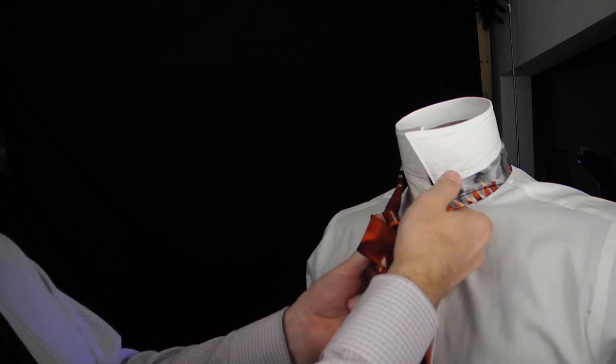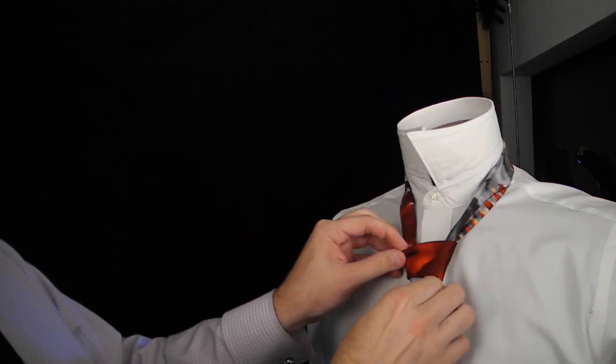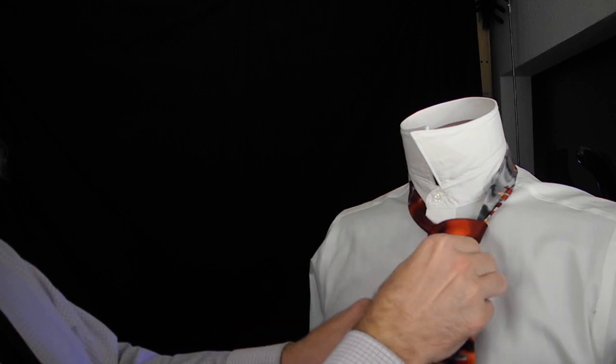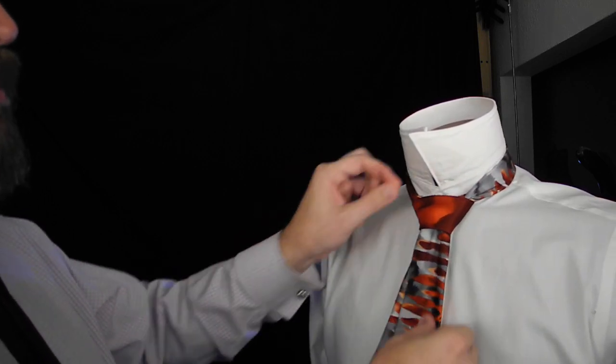Wrap the face up the back and down the loop we've just created there. And there we have it — the half-Windsor necktie knot.